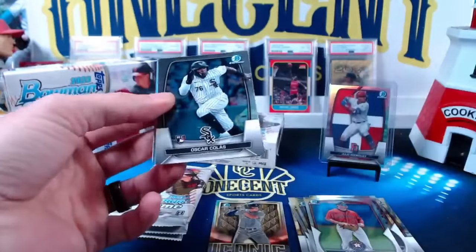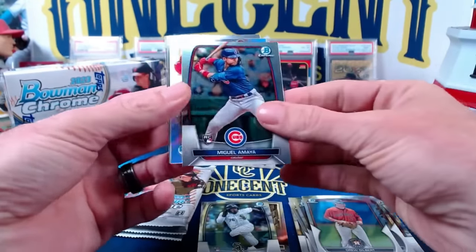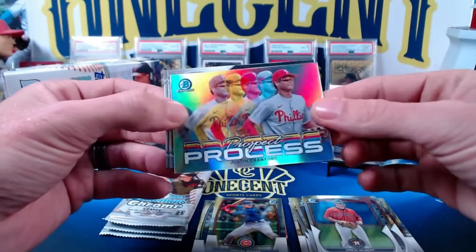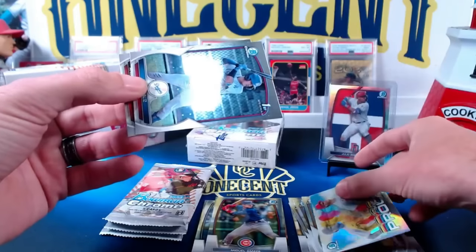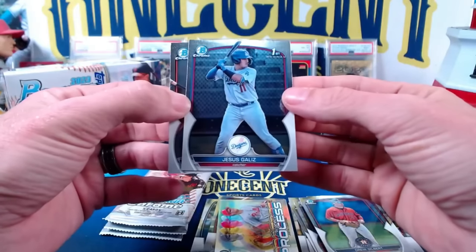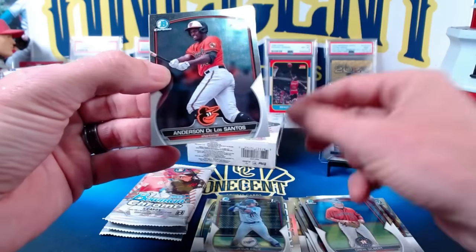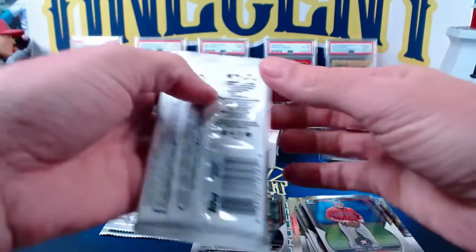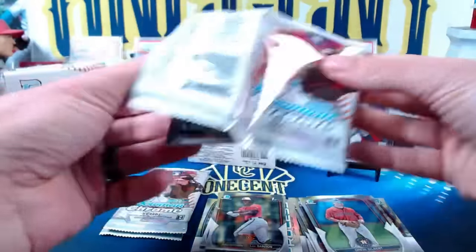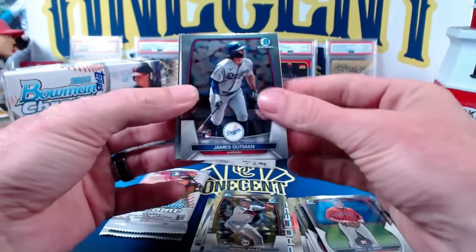Next pack. Oscar Colas rookie card — like that one. Miguel Amaya rookie. Then we have the Prospect Process insert, Justin Crawford — I believe this is the most common one, but we'll see as we go through. And then we have our first Bowman, and this is Jesus Galiz of the Dodgers, and another one — Anderson de la Santos. We haven't seen any of the autographs. We have one parallel refractor numbered to 499. Got a Patrick Bailey rookie card, James Outman rookie card.